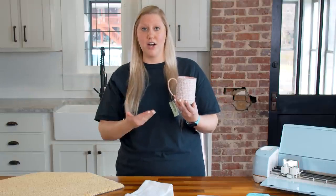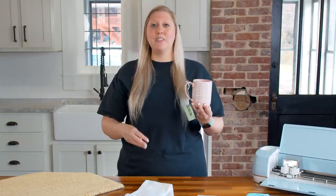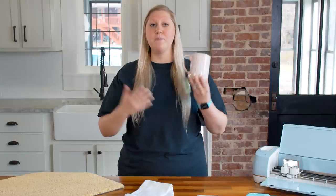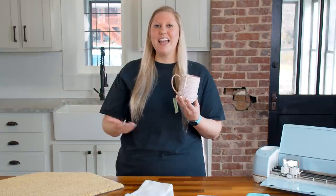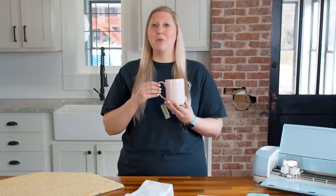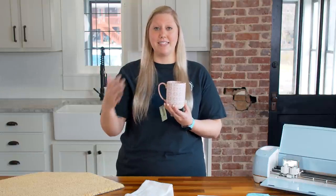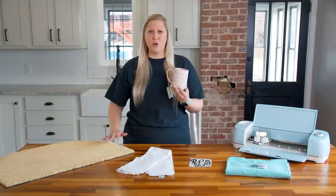Another great option is to let customers choose whether to seal the mug or not. You can explain that an unsealed mug needs to be hand-washed and quickly dried, while a sealed mug will make the decal last much longer. If they want it sealed, you can charge a couple extra dollars. We have a bunch of videos all about sealing mugs — I'll link some below.